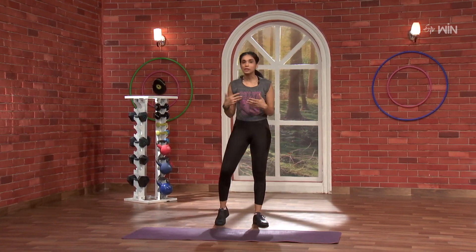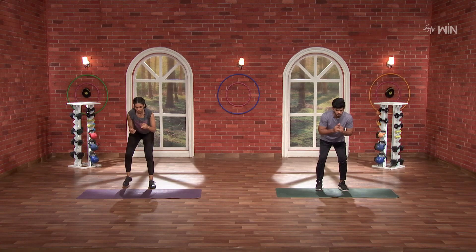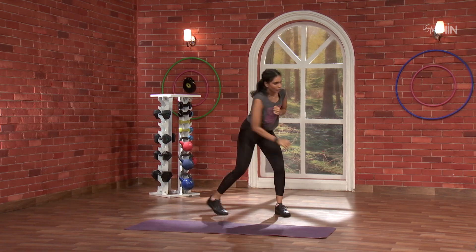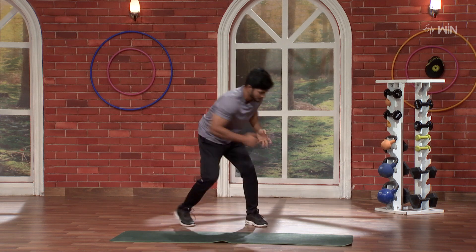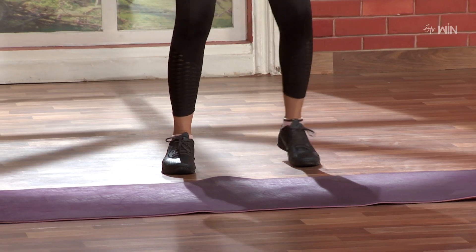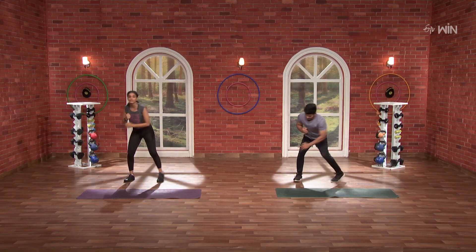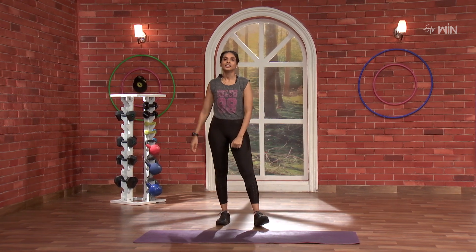Small movements but quick movements. 3, 2, 1, let's go. Backward, 1, 2, right, left. 1, 2, left, right, nice. Right, left. Left, right, nice. Right, left, third round. Left, right, nice, keep going. Fourth round. Last one. And done.